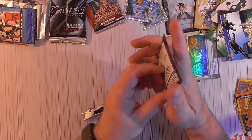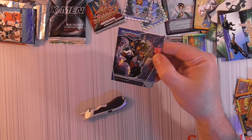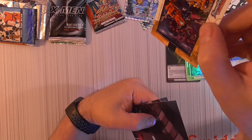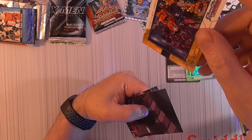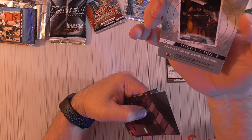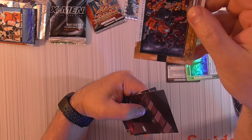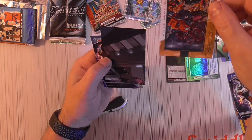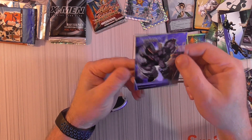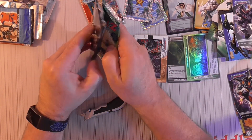Now let's open up the Transformer pack. What is this? It's like a border card — Comic Art, Transformer Armada. Puzzle CP6 — collect all nine puzzles, create a cool scene. Don't know how rare those are, probably not too rare. Galvatron. So I've got two on this one too.